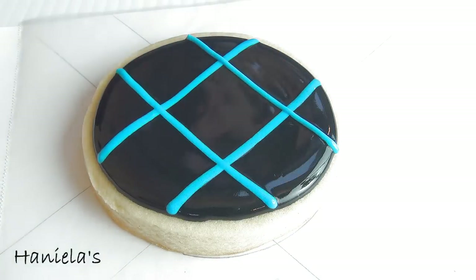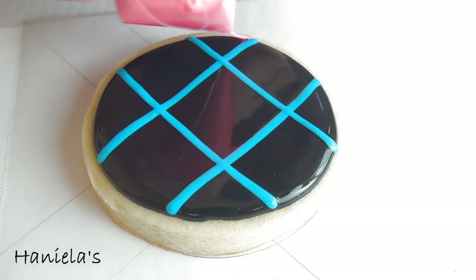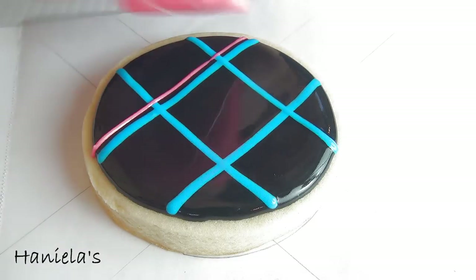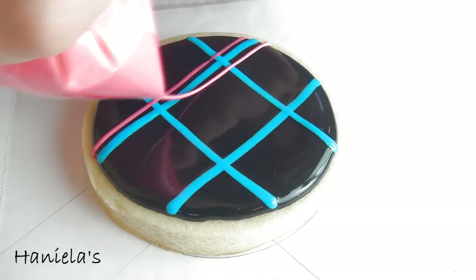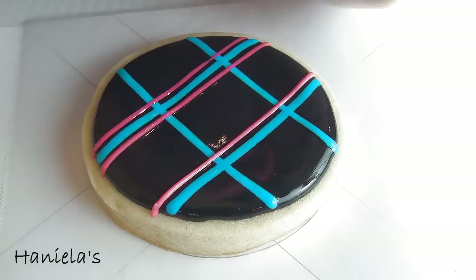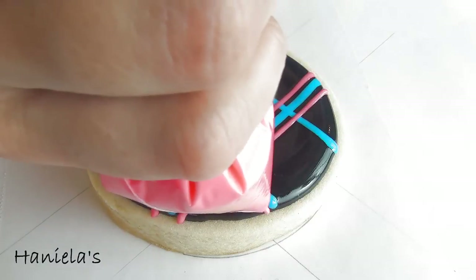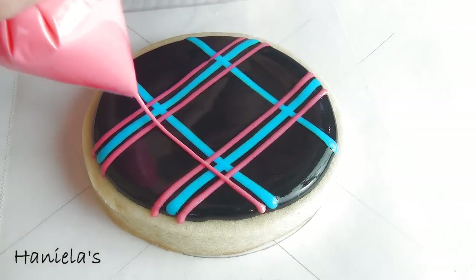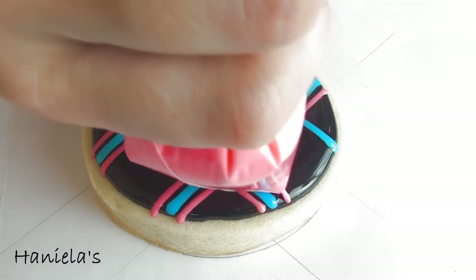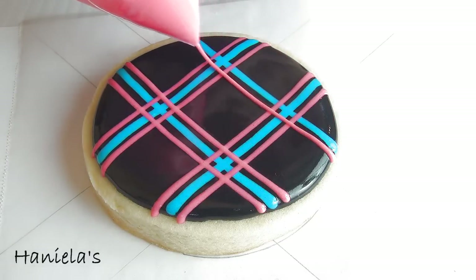You can find a link where you can get these down below in the description area. I decided to use a guide because I personally struggle a lot with piping straight lines and having them evenly spaced out on my cookies. So this way, having a guide underneath, I can see where the line is starting and where it's supposed to end, so my cookies are going to look the same.